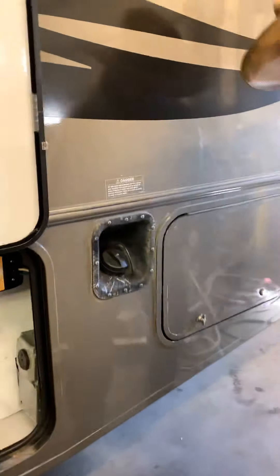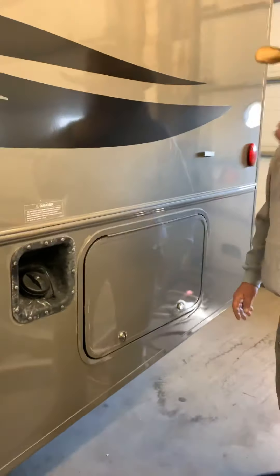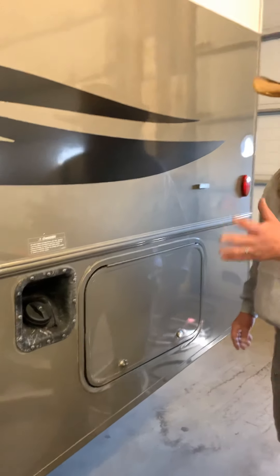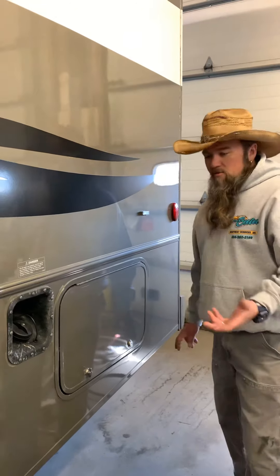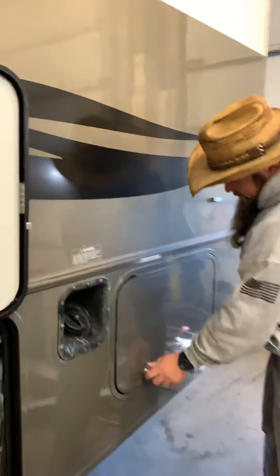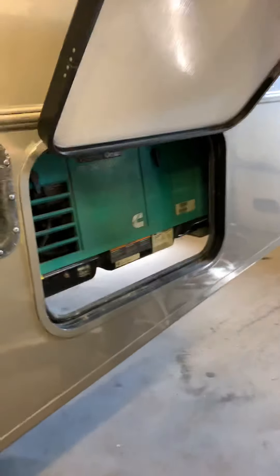Here's your fuel fill for your engine, which also feeds the generator. With these units, the generator will cut off after a quarter tank of fuel so you can't strand yourself — it's a safety feature that cuts the generator off at a quarter tank.